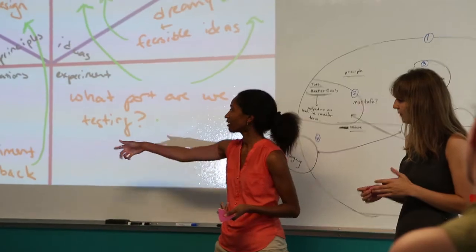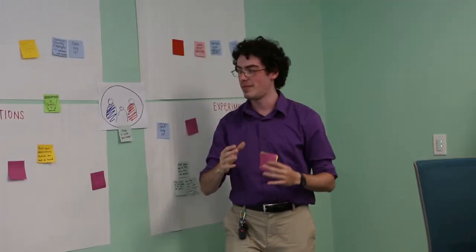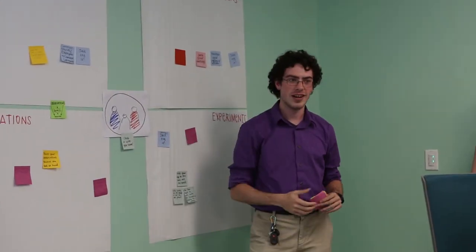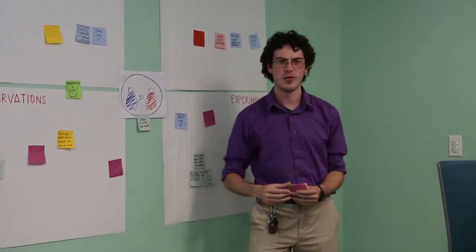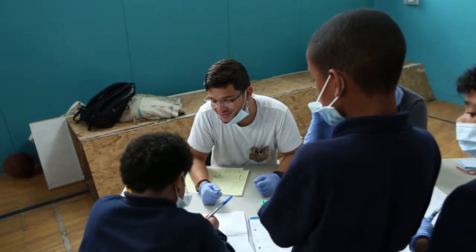For teachers, what it means is that when they're confronting any of the kinds of problems they encounter in their own classroom, they bring to it this really powerful way of problem solving, which is both richly imaginative and deeply pragmatic.